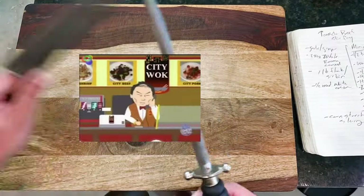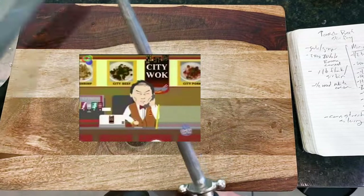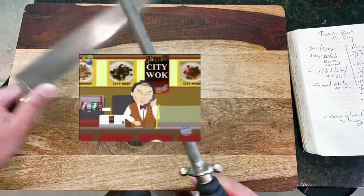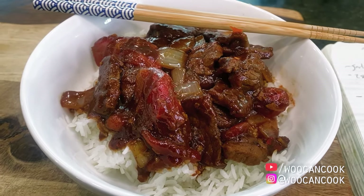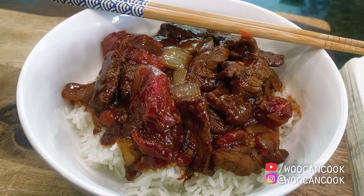Hello, sh**ty wak, take order. Hello, is this sh**ty wak? Yes, this sh**ty wak. Yes, we'd like one order of the sh**ty beef. Okay, so first off, I'd like to apologize for censoring all of the humor out of this clip, but you know, rules are rules.